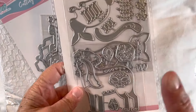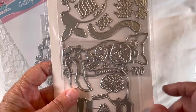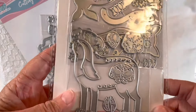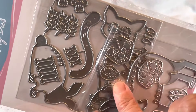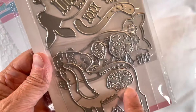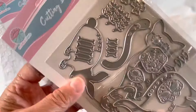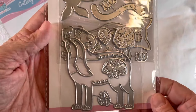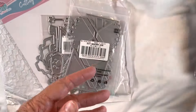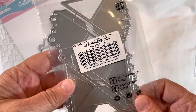This set here is so cute. It's actually called Day of the Dead Animals. You can see there is a cat shape, a dog, a bunny, and a snake. That would be really fun to get out and make some cards or tags with.